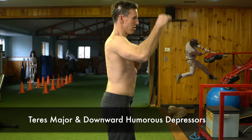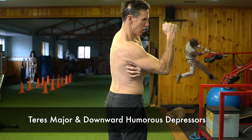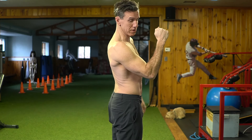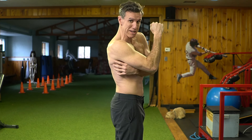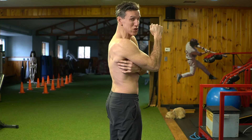Now the next exercise — you see this is the teres major. If you go into a mirror and do this position, you'll notice that most likely if you have winged scap or shoulder problems in general, you're not even going to see this muscle at all — there's going to be no development. A lot of people with winged scap think it looks developed, but it's just their scap pushing out and there's no muscle there. So you've got to really form that triangle shape right there.